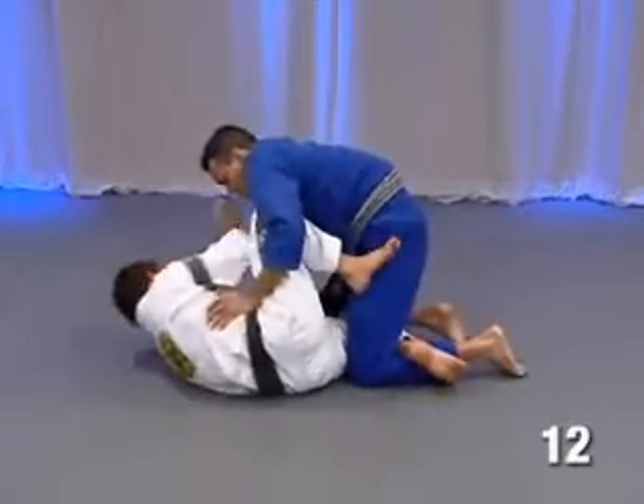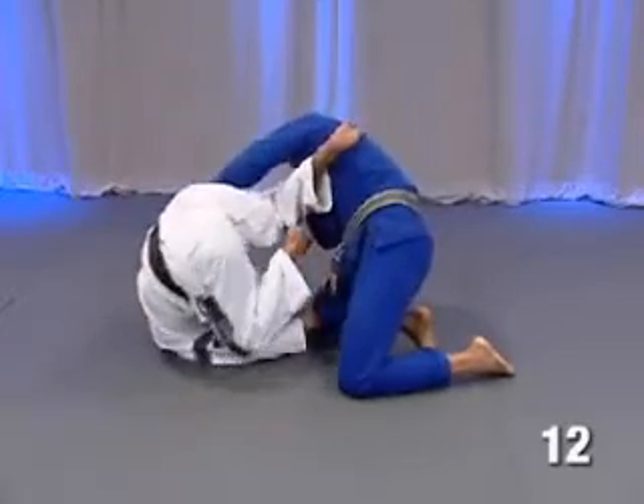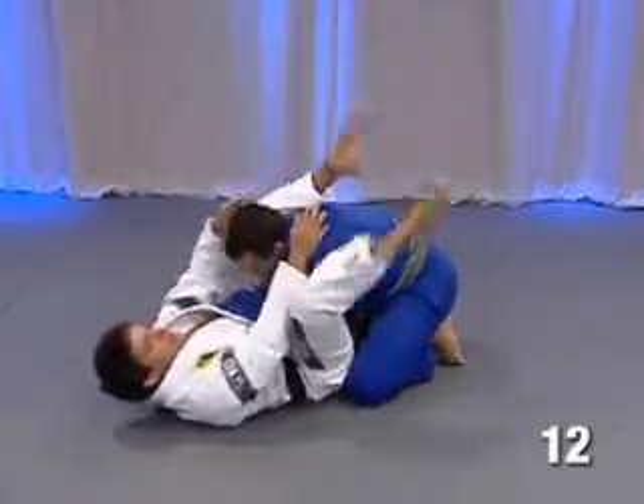Come here — go to grab his arm, take it out, and stay on this position. Now look guys, take my leg, pull — and go back to his triangle, put his arm aside, and lock the triangle.